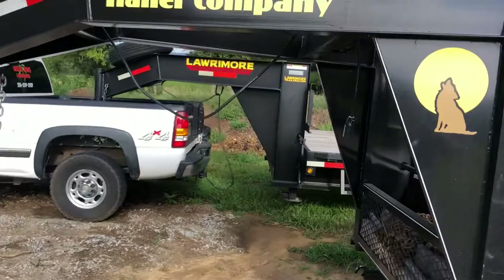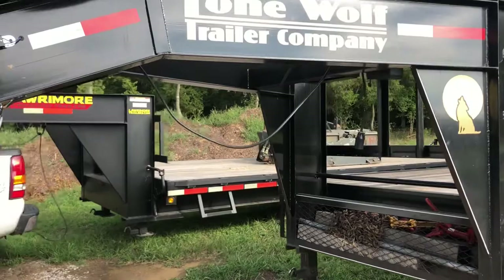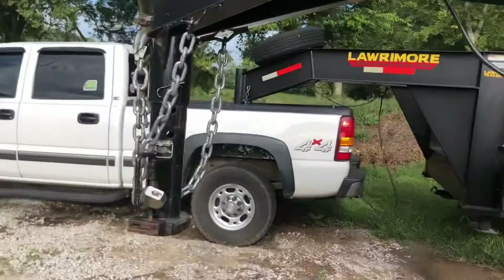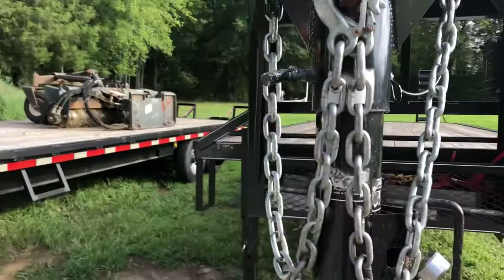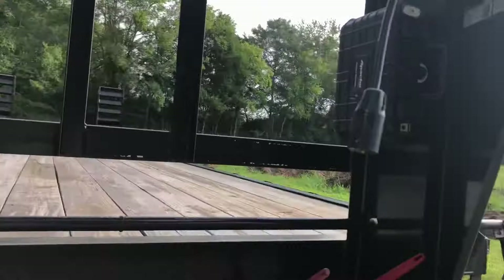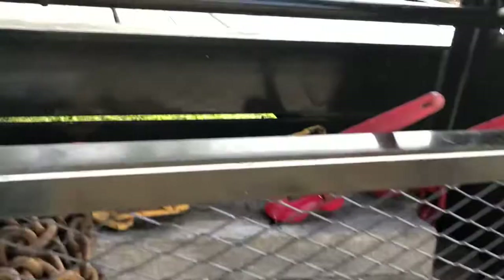I'll start with this one here and review the other one after. This one has a 12-inch I-beam neck and riser. Both have breakaway switches and spare tires, three-eighths safety chains. In the neck here on the Lone Wolf model you get a breakaway kit, and you've got a mesh chain box in the front to hold all your binders and chains.